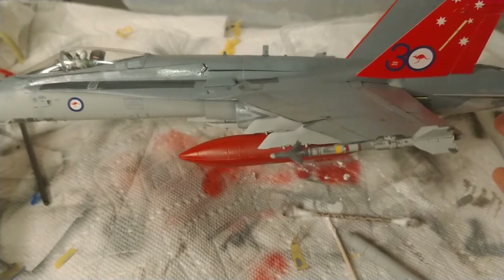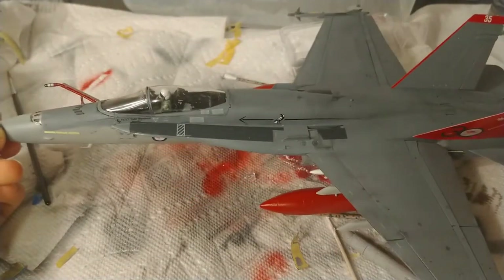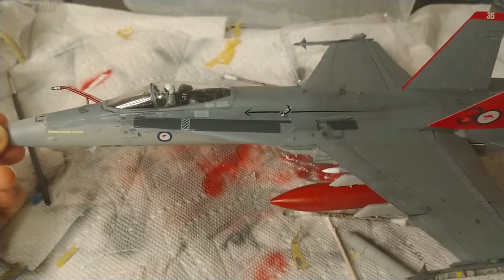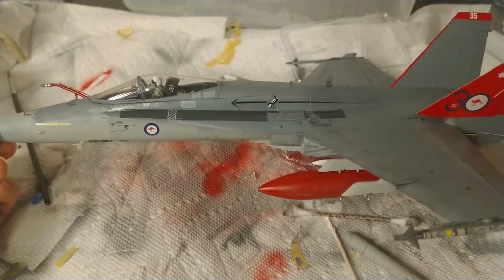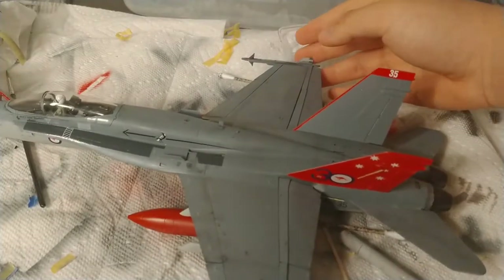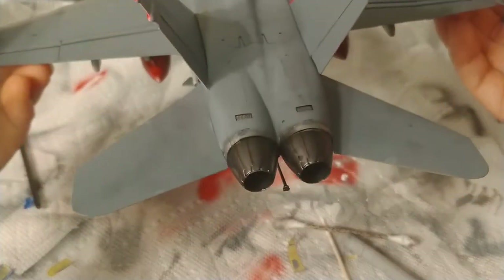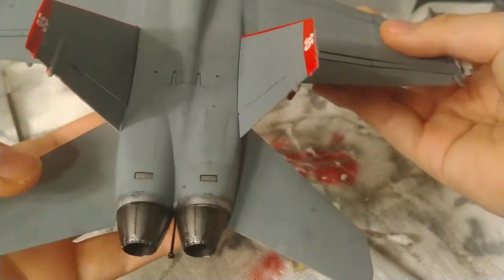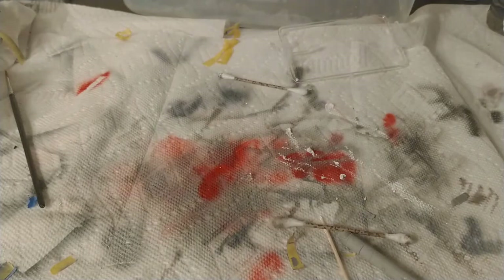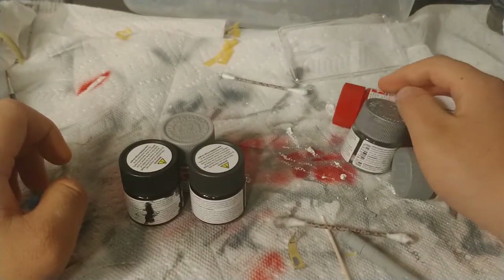The missiles went together well too. The plastic was very nice — nothing too brittle at all. I used seven different colors to complete this model. I like the way the metal turned out right there. You don't have to use the ones I did, but these are the ones I think worked out pretty well.